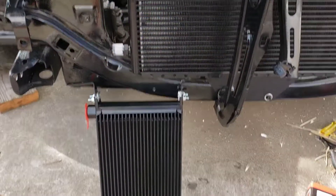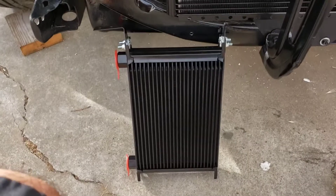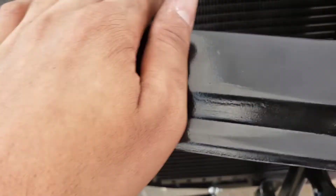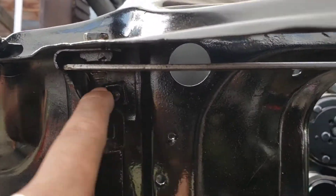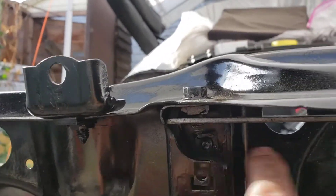I couldn't really find anywhere I liked to mount this, so I made these brackets. I just made them out of some angle iron. It doesn't have a nut on it yet — I'll put a longer bolt and a nut on this side — so basically it'll sit up like this.